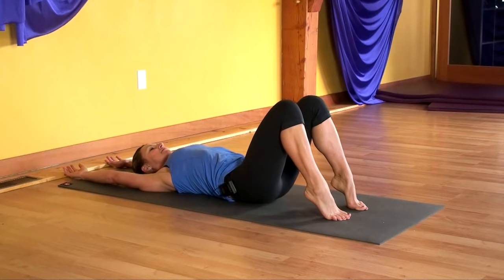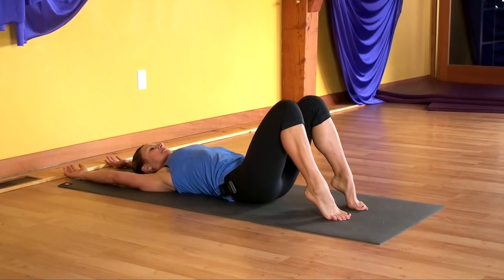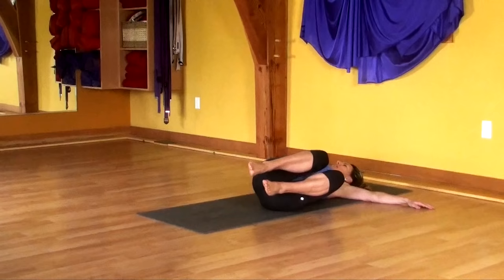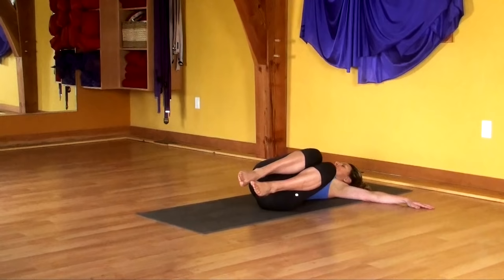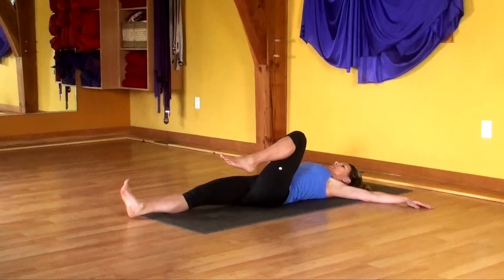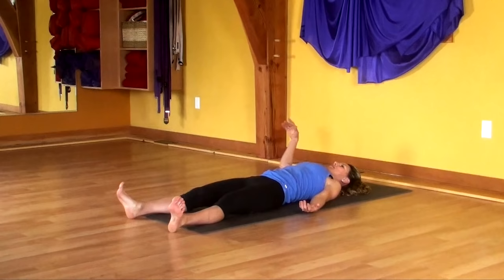Bring your knees closer to your chest. Take your arms to the side and tick-tock the knees side to side. Try and loosen the center of your spine with this gentle rocking twist. Come back to center, extend the right leg up and out, left leg up and out. Release the left hand and then the right, and give yourself a few moments to rest here.